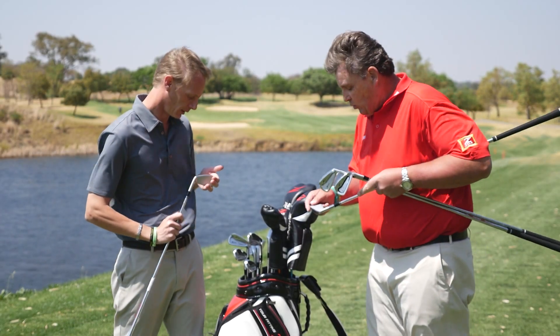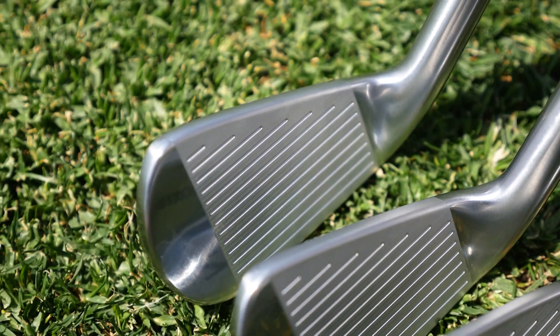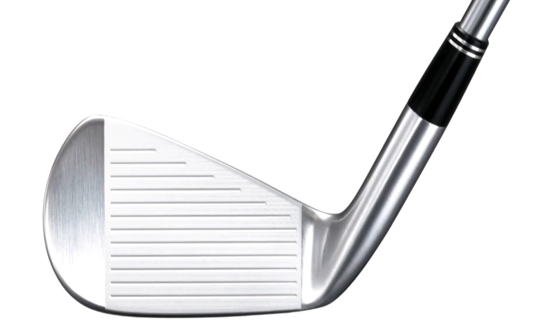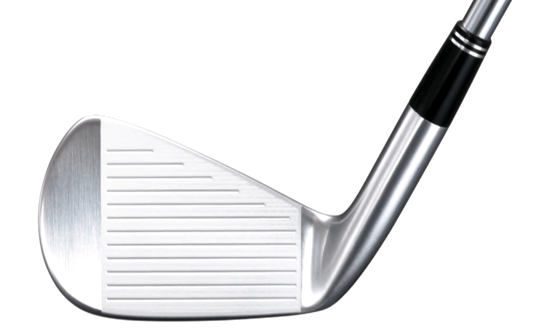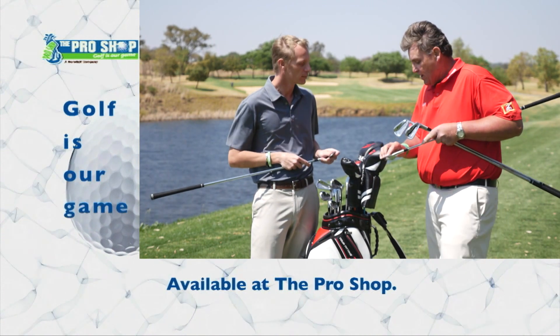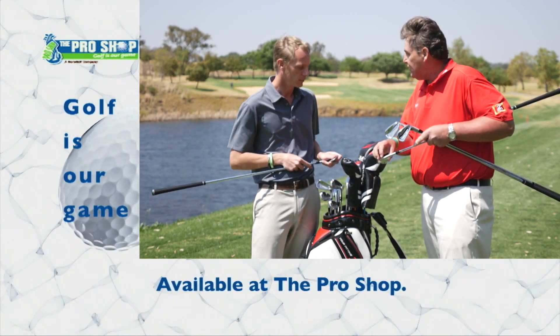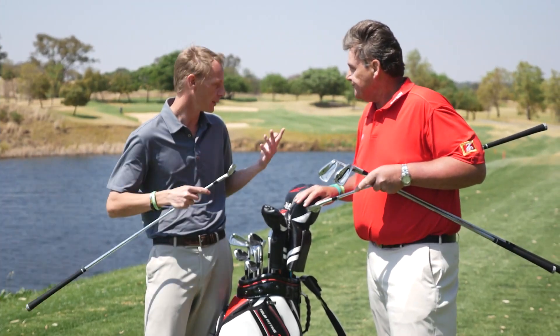The second feature is laser milling. We've put laser milling between the grooves, and we've also made the grooves 5% bigger than the previous ones — again, for control, getting the spin rate up, and workability. The grooves are also there to clear out all the debris so you can get more ball onto the face of the golf club, giving you better contact and better control.